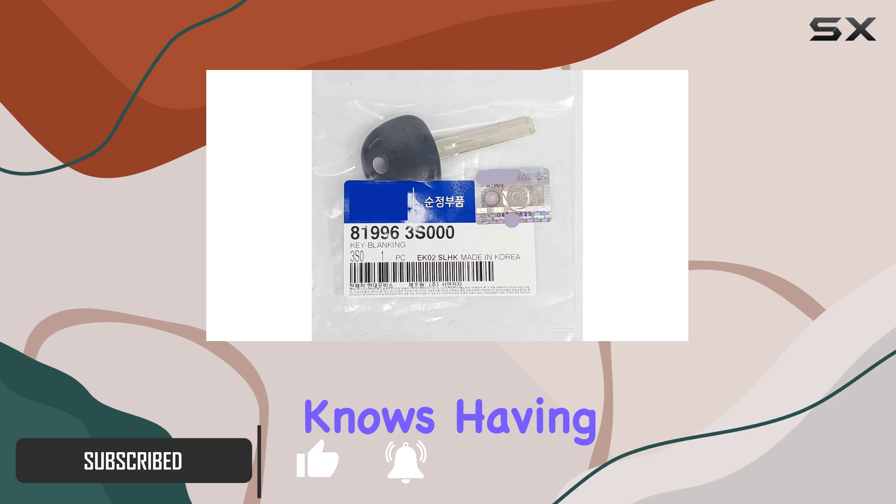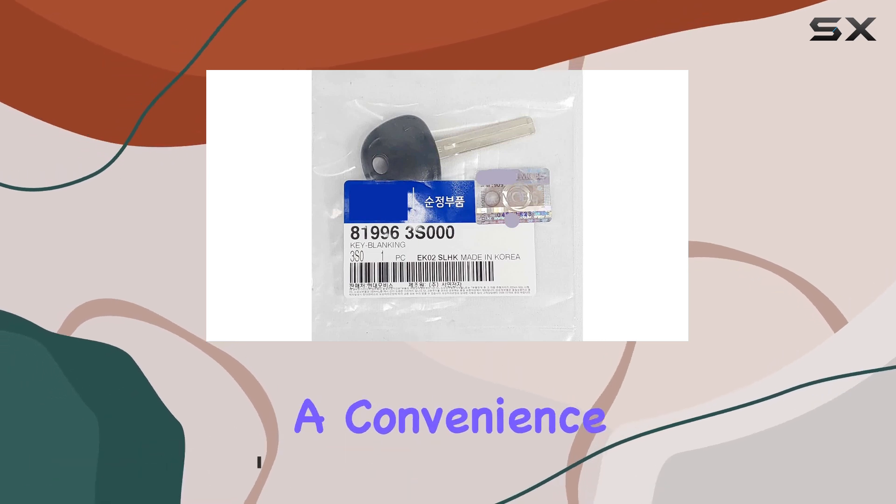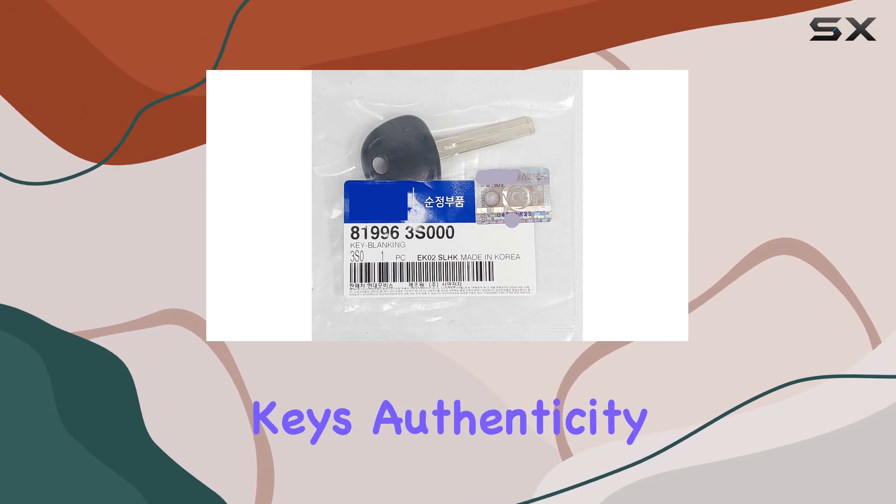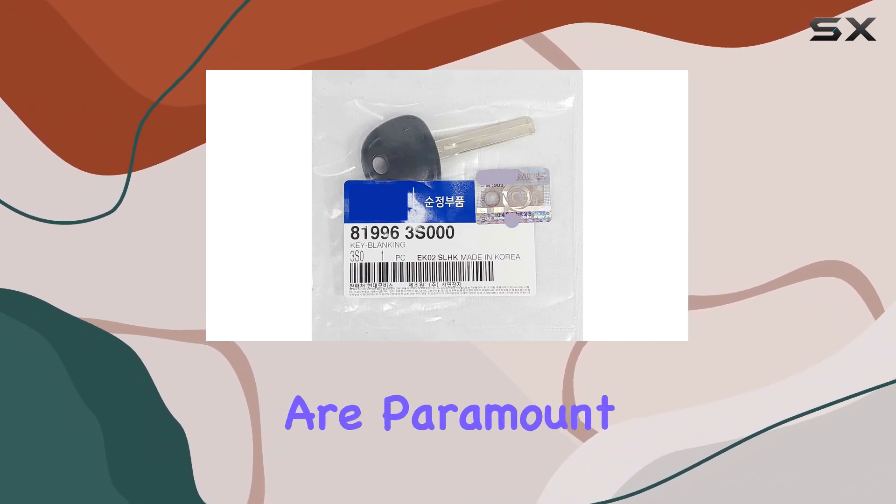As any car owner knows, having a spare key is not just a convenience, but it's also a security measure. And when it comes to spare keys, authenticity and reliability are paramount.